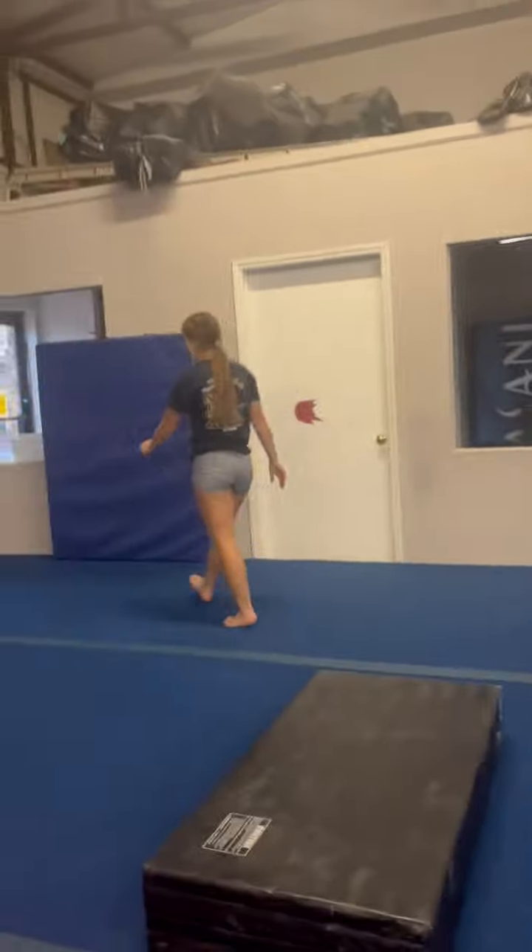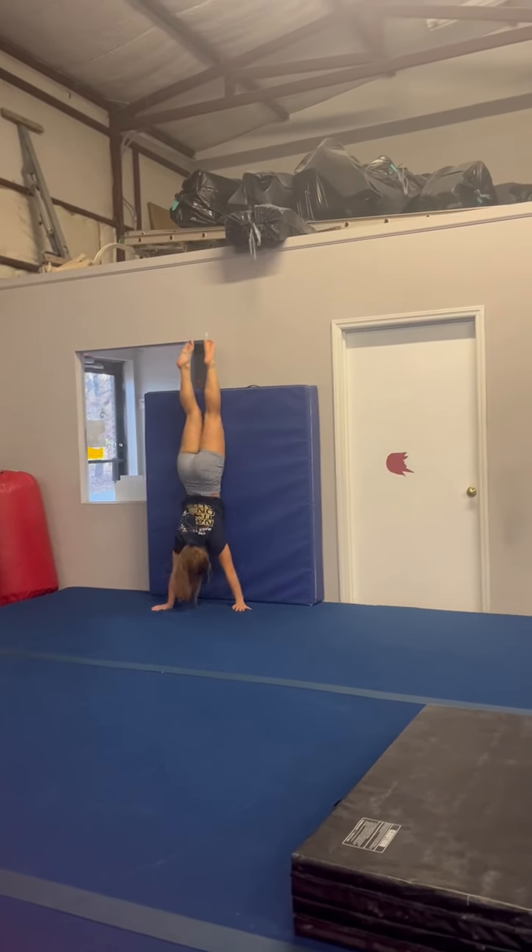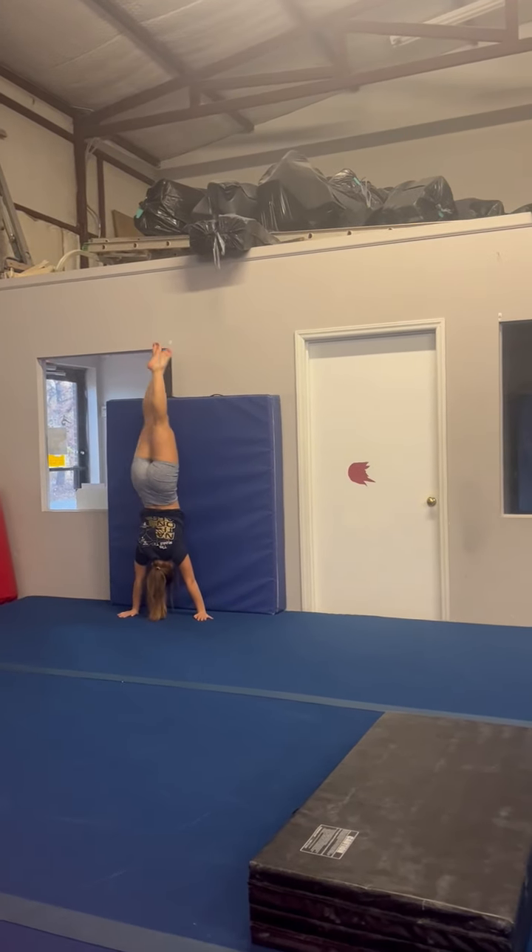Then over here, we're going to do a belly handstand into a forward roll.